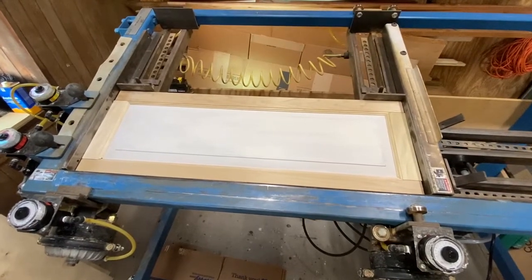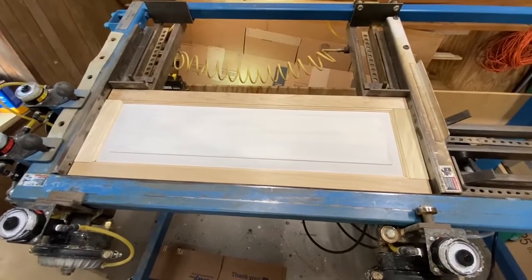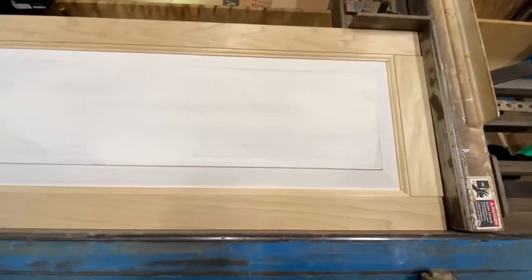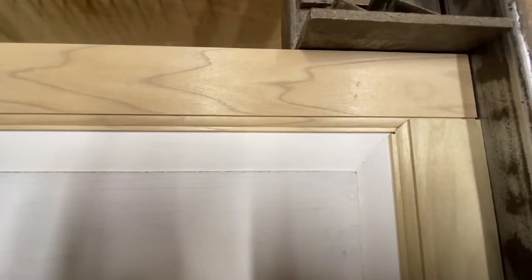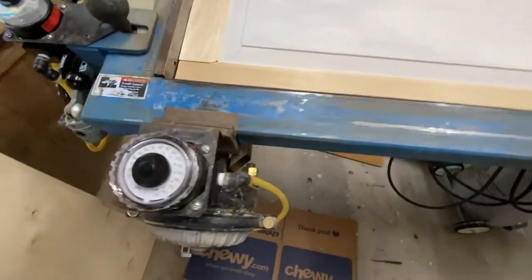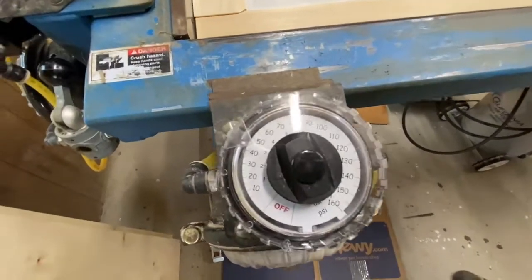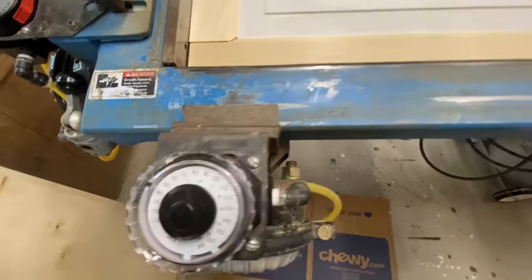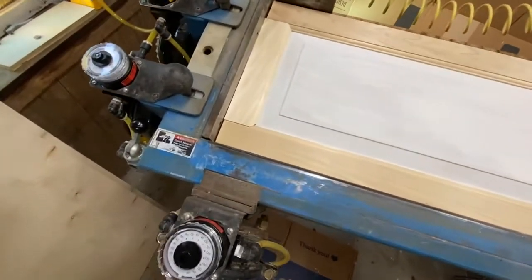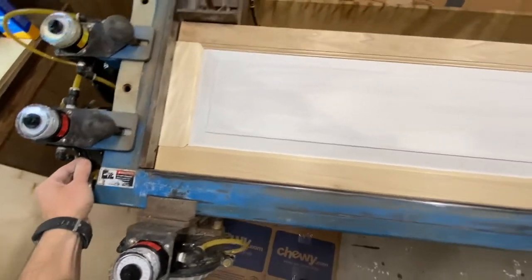In this video I am going to show you my door clamp. I put a cabinet door in here that's just very loosely assembled and I just put some glue on, but obviously it needs clamped nice and square, and that's what this door clamp is going to do. I have each of these set to about 45 pounds per square inch and we're just going to come on over here and pull this handle and let it do its thing.